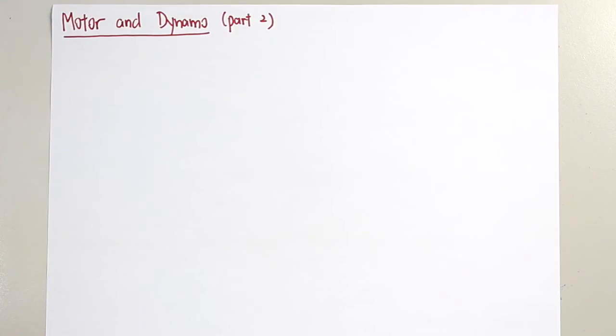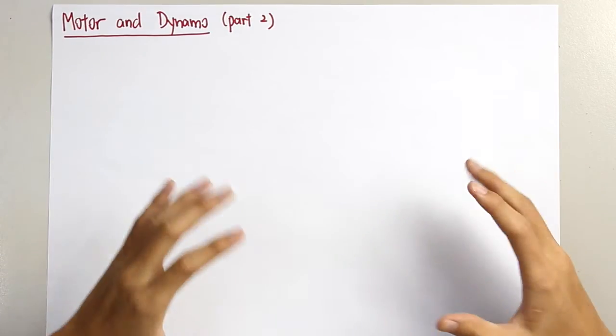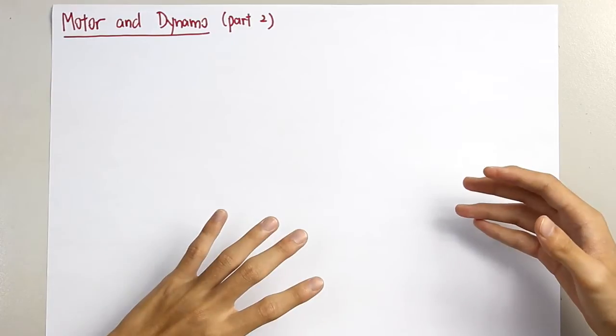Hi again. Let us continue with Part 2 of motor and dynamo. We've learned the working principle of motor and dynamo in a previous video, but determining the direction of force on a wire by drawing the catapult field is very, very complicated.